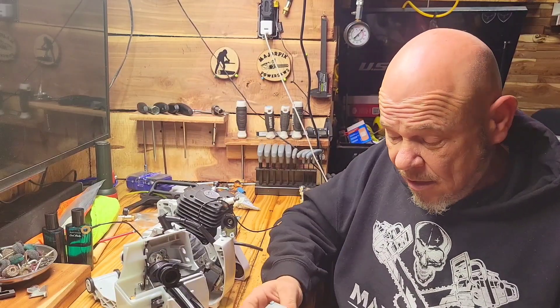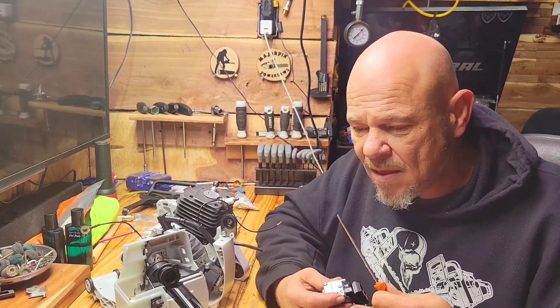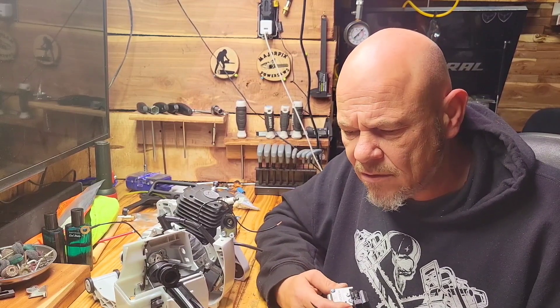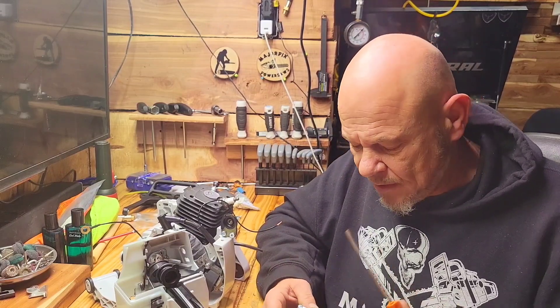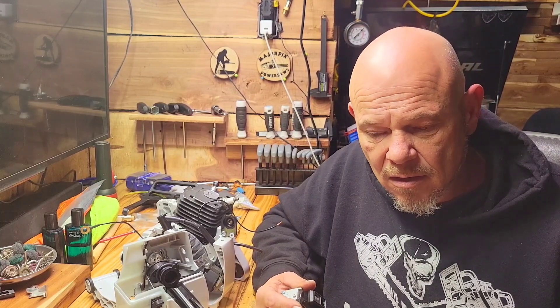So there you have it, guys — pretty easy to tune your saws. A lot of people over-complicate it, and I was one of them. We hear a lot of things on YouTube about lean and rich, and what does it mean — so I just wanted to give an example of how to tune your carburetor, and why rich means slower and lean means faster. I appreciate you stopping by. Please like and subscribe if you're not already a subscriber. As always, stay safe.